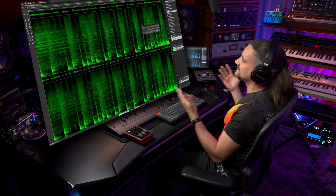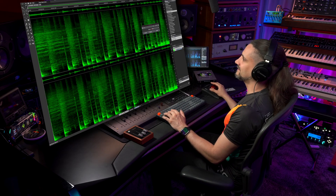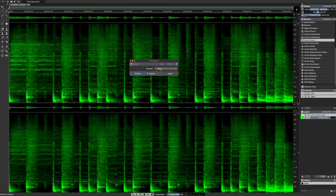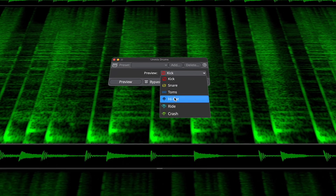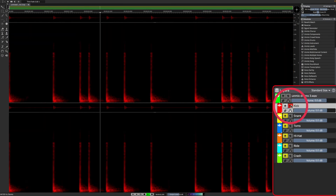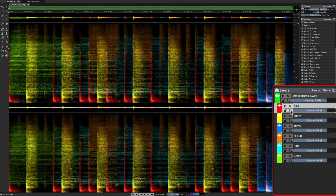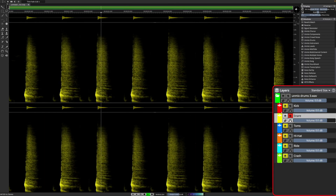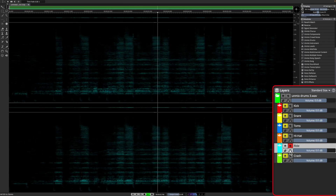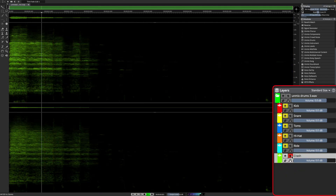Let me show you an example. Here I have these drums — they're a stereo file. As you can see, we can now unmix the kick drum, the snare, toms, hi-hats, rides, and the crash cymbals. So let's listen to these elements after unmixing: the kick drum, the snare, the hi-hats, rides, the crash, and the toms.